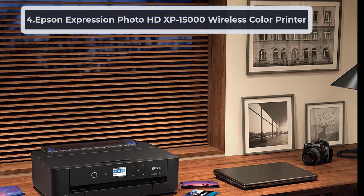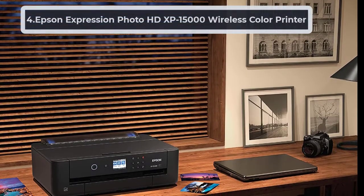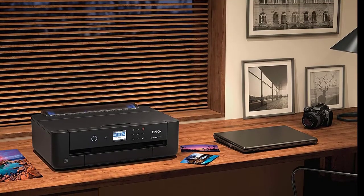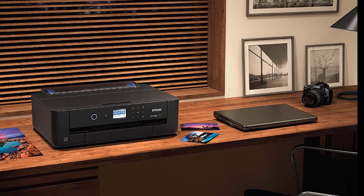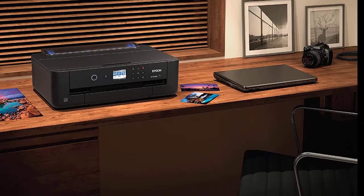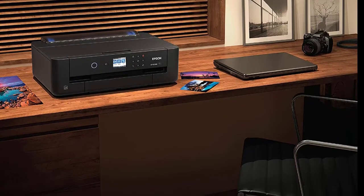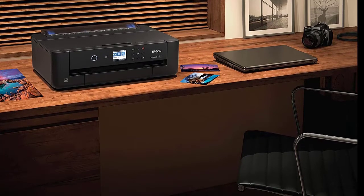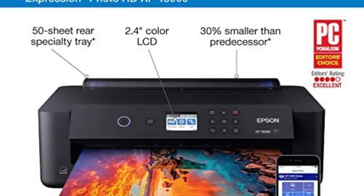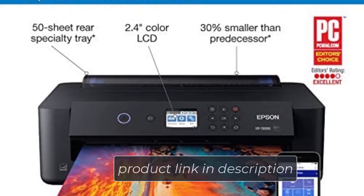At number 4, Epson Expression Photo HD XP15000 Wireless Color Printer. Our next acetate printer is also an Epson inkjet printer. We have already described how awesome inkjet printers are for acetates. The XP15000 is no different and prints perfectly on inkjet printable acetate sheets. The Epson printer consists of individual ink tanks of six different colors. It comes with different red and gray colors that give an additional boost to the vivid output it already provides. Along with the normal front tray, which provides options of dual-sided printing, it also comes with a tray in the back, specially made for different kinds of media, like cardstock and gloss paper.